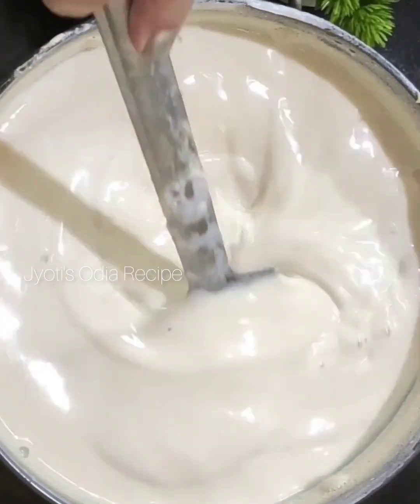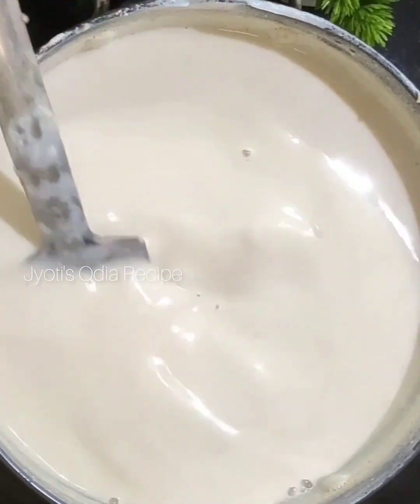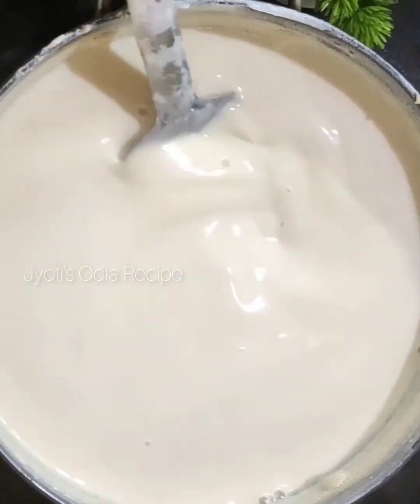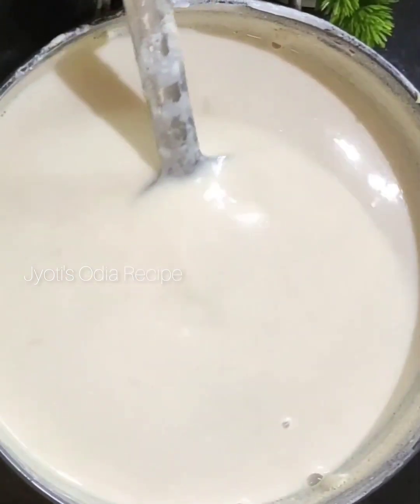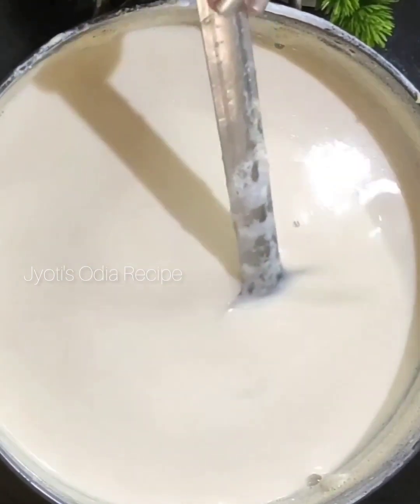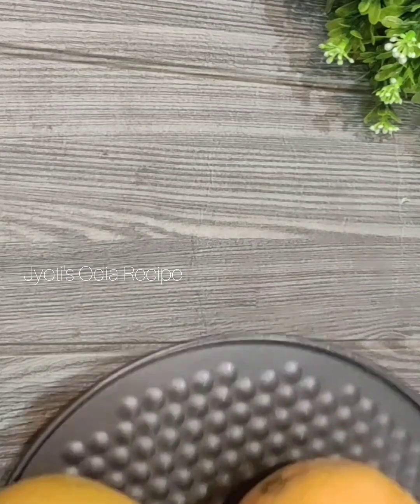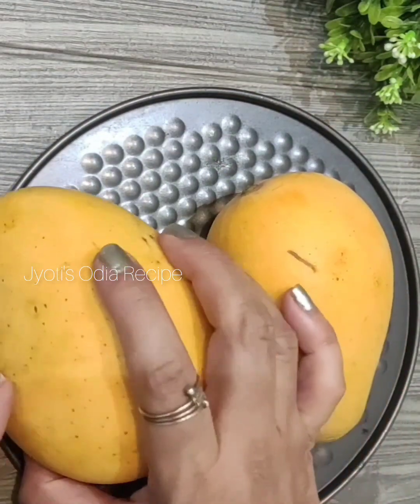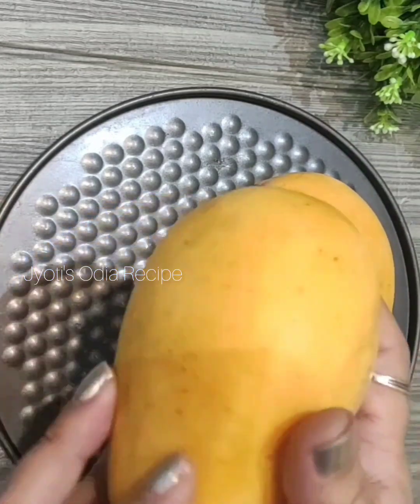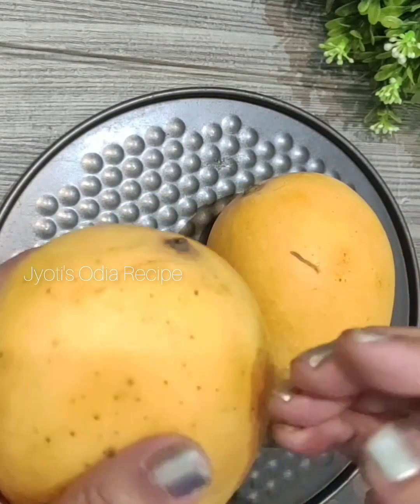I will mix in the powder and do that in the powder. We need to remove impurities and gather some of the juice.